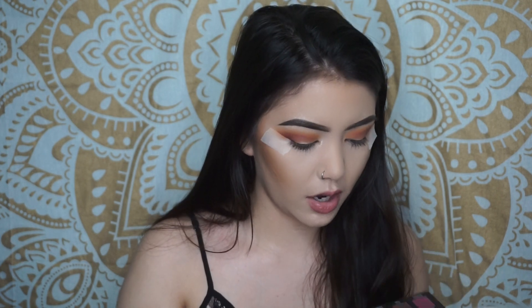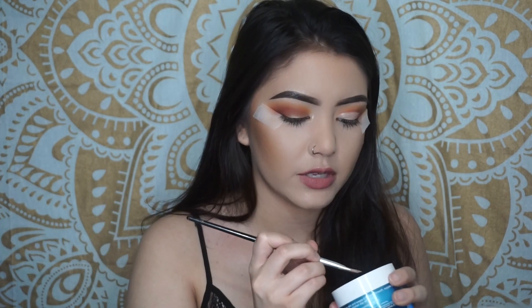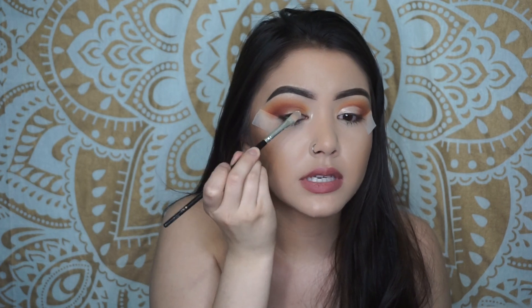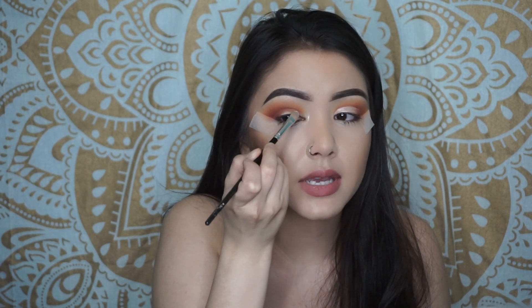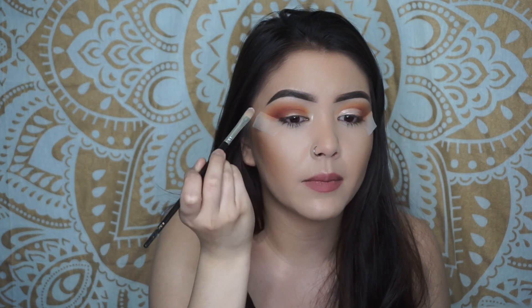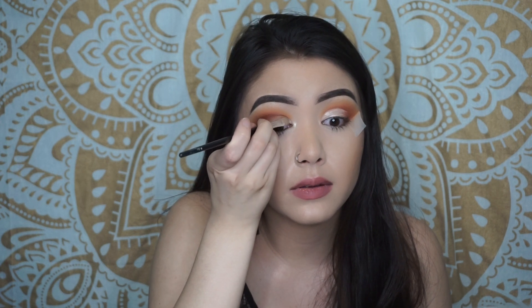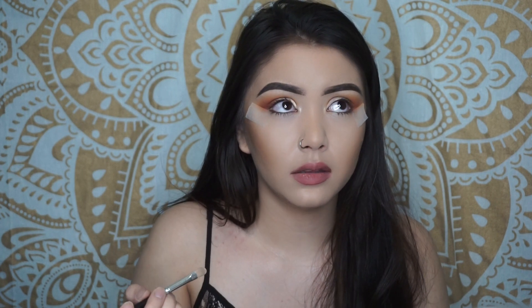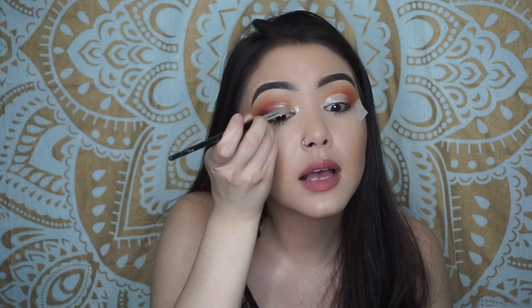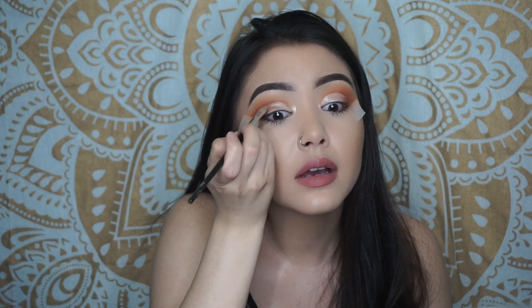Next we're gonna go ahead and cut the crease. I grab the Tarte Maracuja Creaseless Concealer. So I grabbed some — do you see that whole crease area right here? Underneath that crease area on my lid I'm gonna fill that in with some concealer, just following that look up so that it transfers, and then I'm gonna continue that part all the way up to the crease.